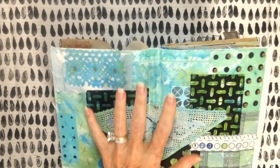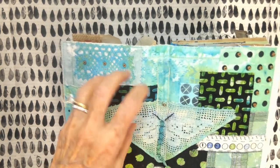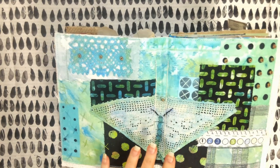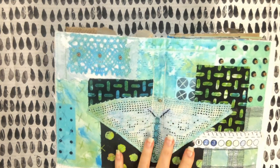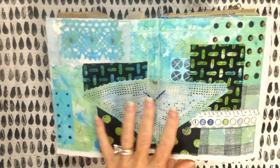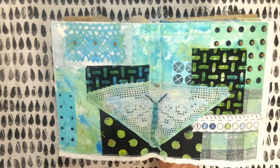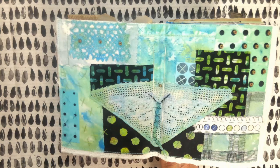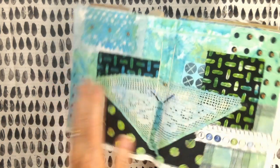Brooke likes to work in a selection of colors that come in the same place on the color wheel, so I kind of followed that — what the heck — and stayed with blues and greens. But I did bring in the vintage colors and some of the tans and the oranges.